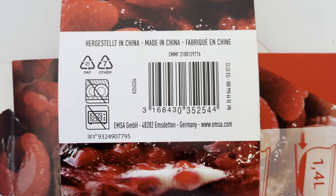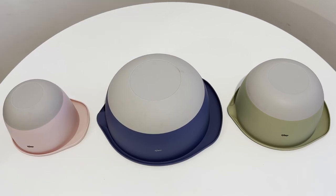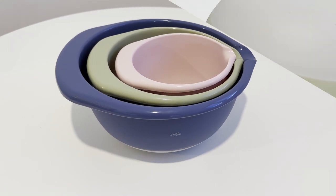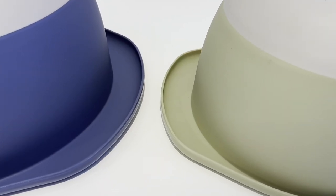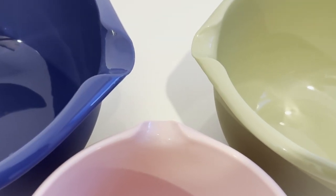Unfortunately, they do not appear to be dishwasher or microwave safe. Each bowl boasts a non-slip base for that extra grip and are designed to stack seamlessly. Plus, they come equipped with large handles, ensuring a safe and secure grip and making pouring easy through their pouring rims.